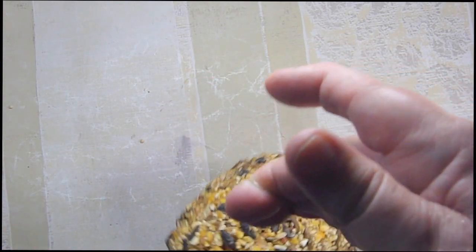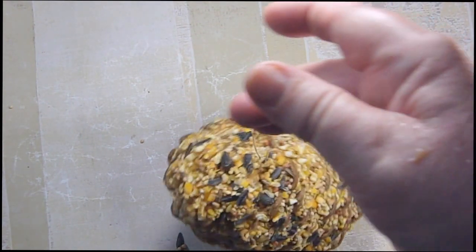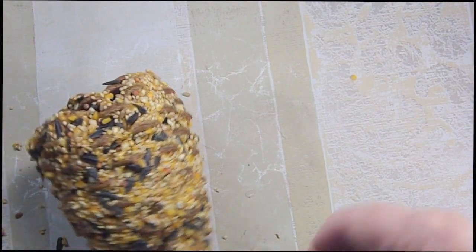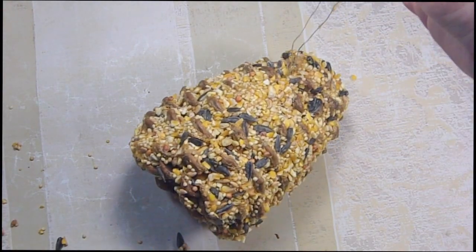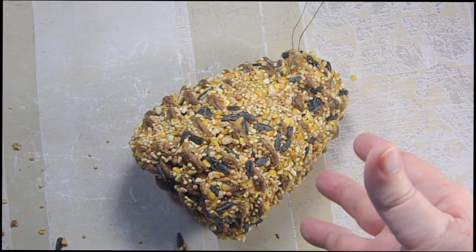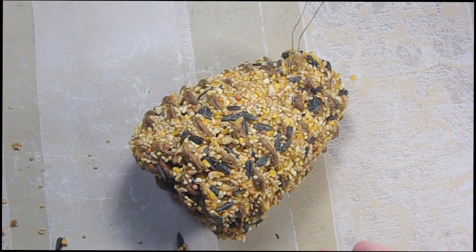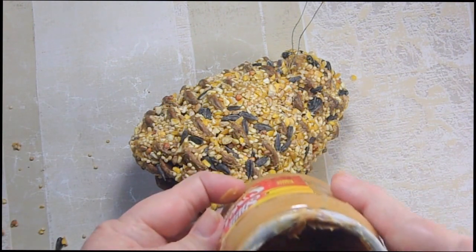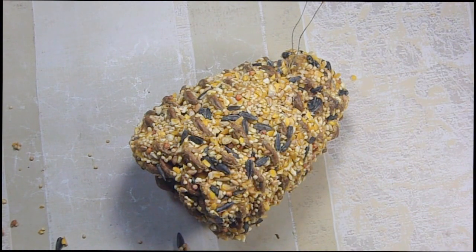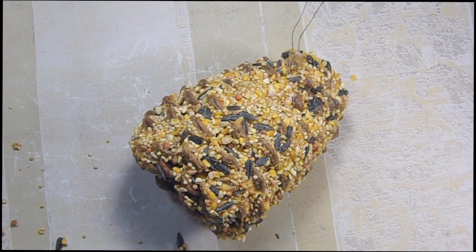Then I'm just going to hang it outside. I have shepherd hooks — I'm going to hang my big pine cone on one of those. It is sideways. And I think it came out really well. These are not inexpensive to make because when you use a pine cone as big as mine, it took almost a whole jar — about a dollar fifty worth of peanut butter — and about a quarter of a pound of bird seed. So there's at least a dollar and a quarter involved in making one when you're using a pine cone as big as mine.